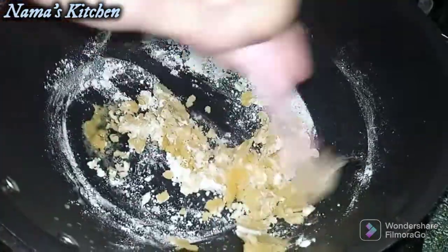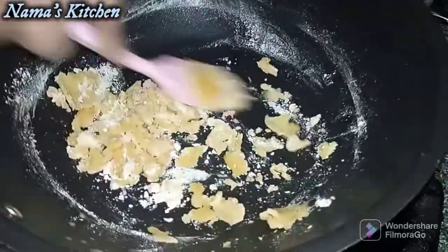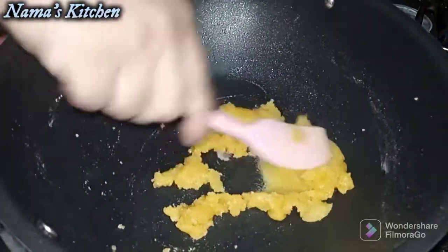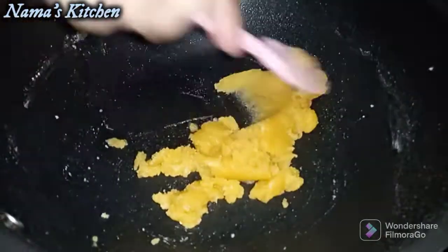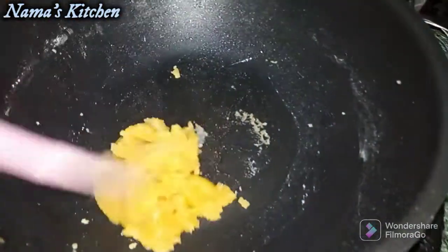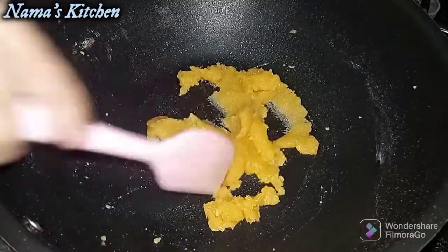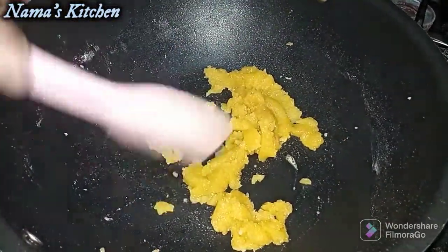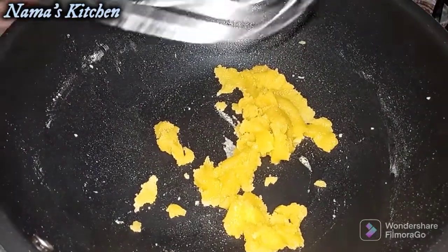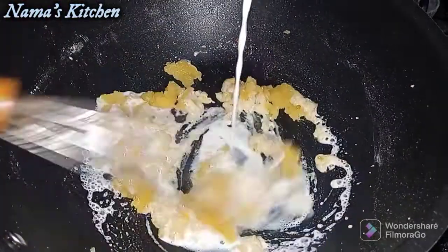We should get a little bit of browning — a good light brown color. I added some more butter. The butter will make it more tasty. You will need a spoon to add a cup of milk and mix it with a whisk.